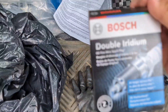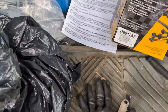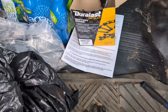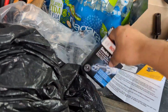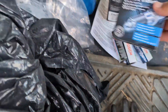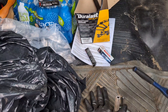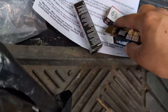I got these Bosch double iridium spark plugs. These are the wires I chose — they come with a lifetime warranty, so if they ever fail you can just swap them out at the parts store. You always want to be careful when you open new plugs — you don't want to drop them, because the ceramic can actually break and crack inside and you won't even know, and you'll get a misfire.